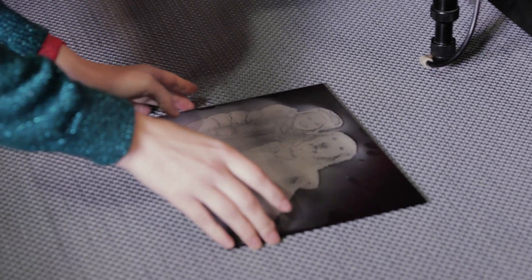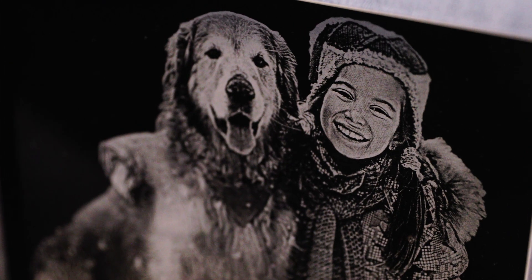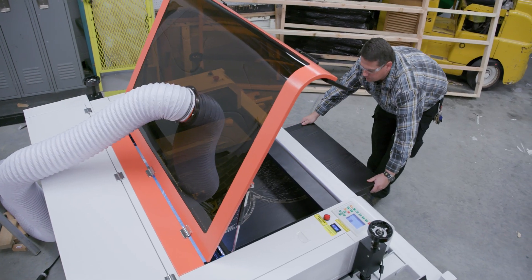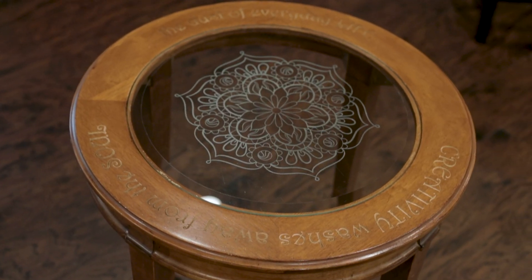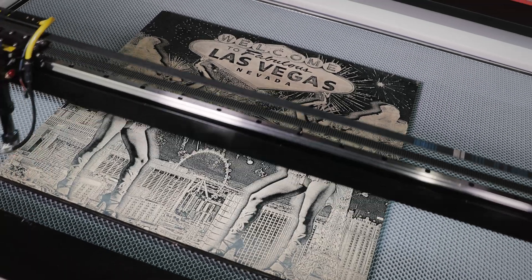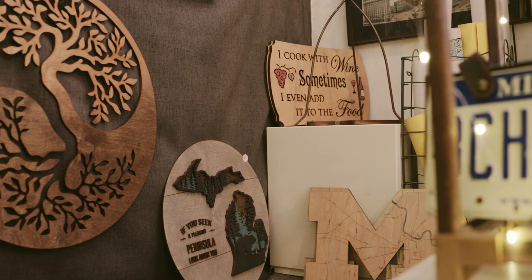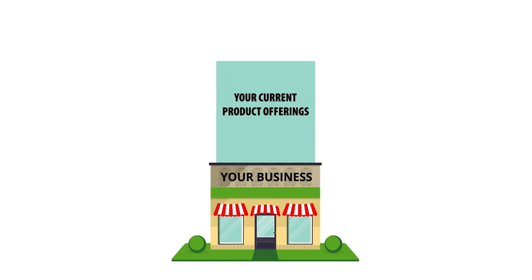AP Laser's adaptability allows you to handle everything from small custom designs to large-scale products. Plus, it's not just about engraving — the machine's versatility lets you tap into new markets with personalized products like awards and signage. This not only diversifies your offerings, but also boosts your profitability.